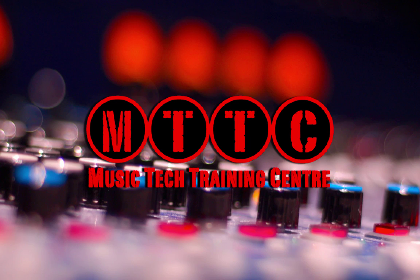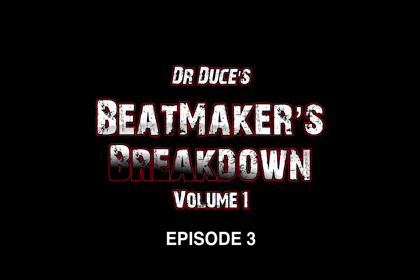Hey guys, Dr. Deuce back again with part three of my Beat Makers Breakdown.